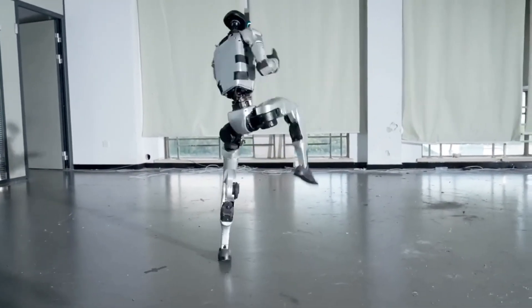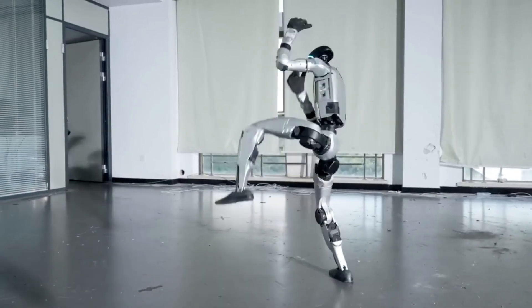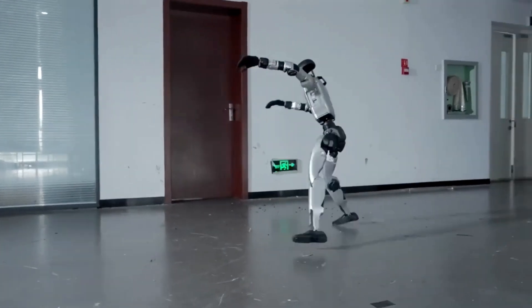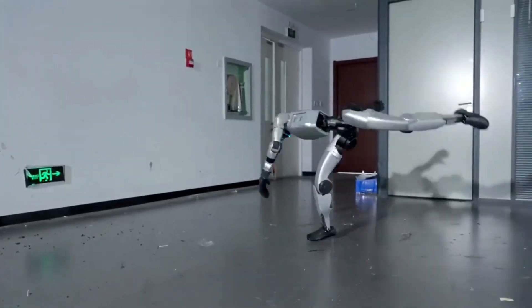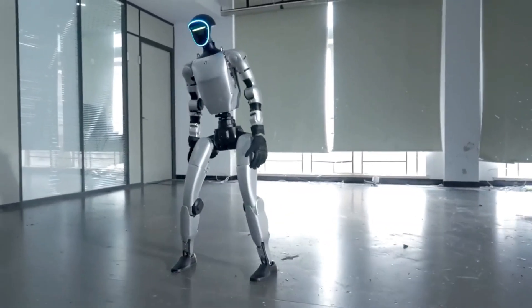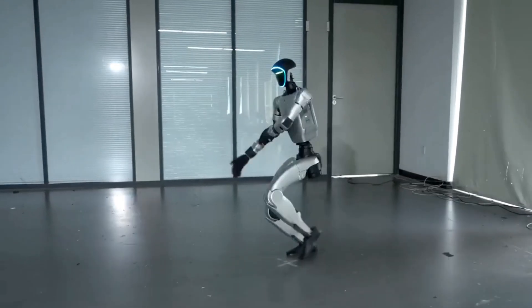After more than a year of training, this version, V6.0, shows off unbelievable agility, balance, and coordination. It's not just for show. Every movement is powered by precise motors, advanced sensors, and real-time control algorithms.